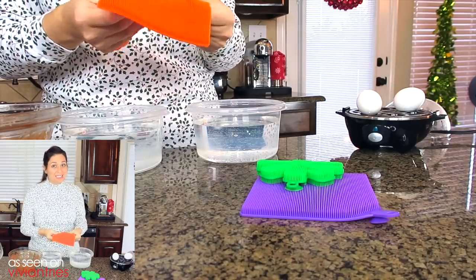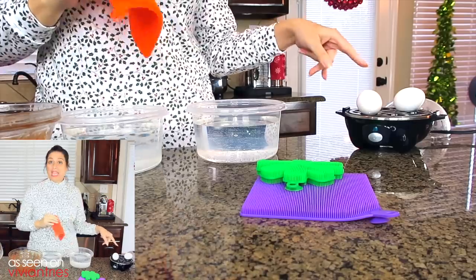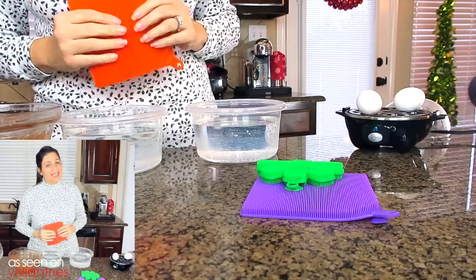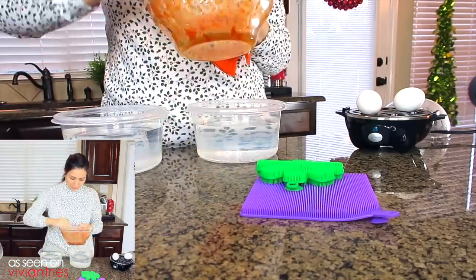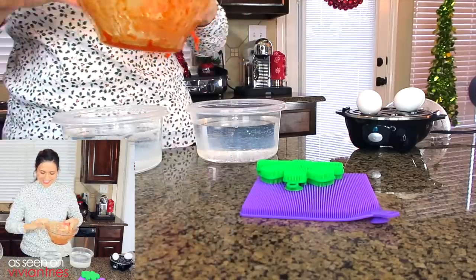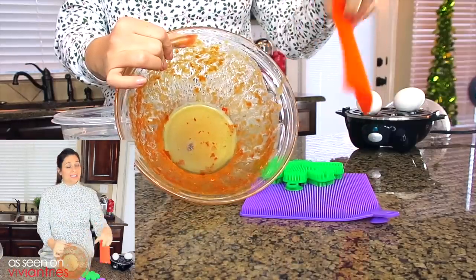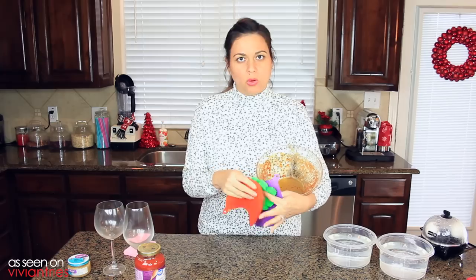I was already doubting these guys because they promised so much. They've opened our little garlic bottle, they've handled the hot eggs. Now let's go wash some dishes with it because that's really what they're promising here. I don't know that they're going to. Why do I have a bean in here? I don't know about this sponge — you're cleaning this guy. Give it a shot. Prove me wrong, better sponge. Let's move over to the sink.